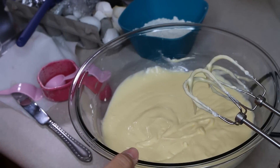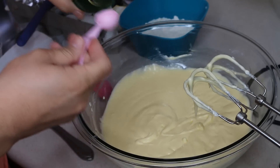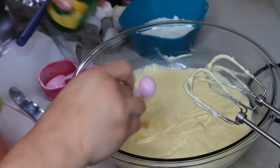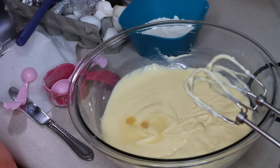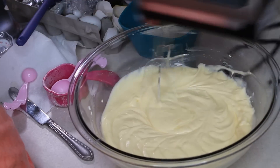You can add in one tablespoon of rum if you wish. I'm going to leave it out. Then we're going to add in two teaspoons of lemon juice, mix that in nicely, and then get eight tablespoons — or a half cup — of all-purpose flour and sift that twice.